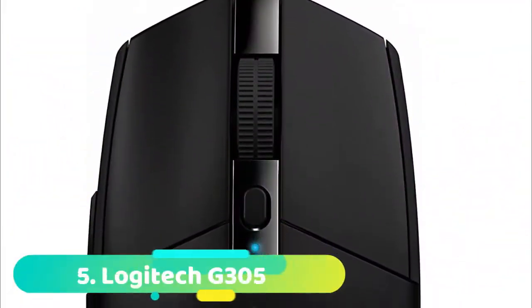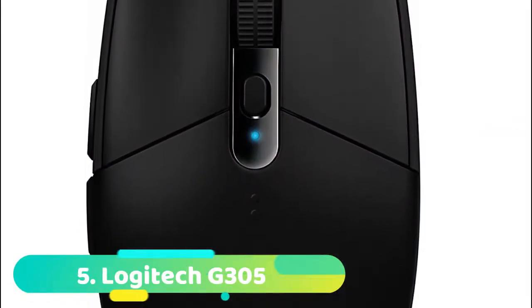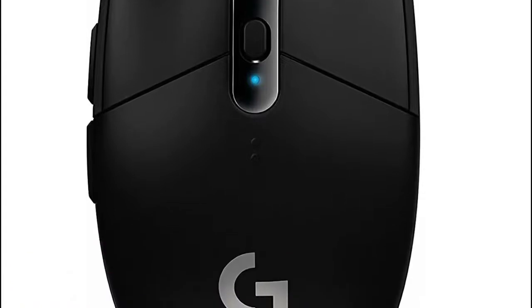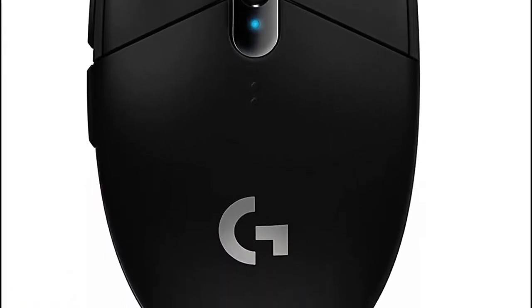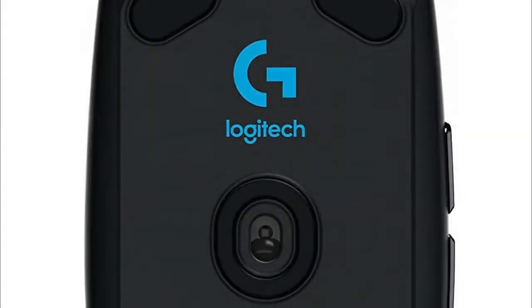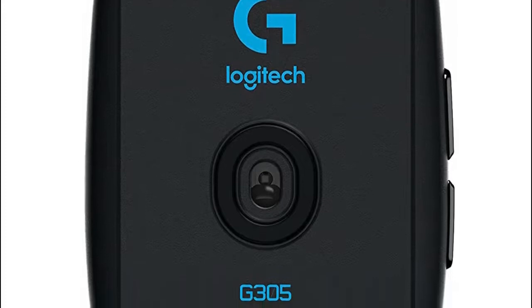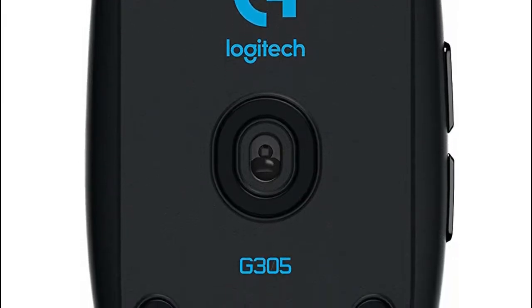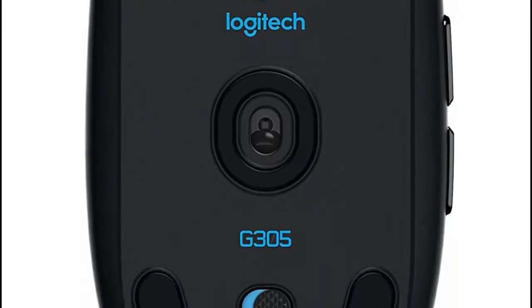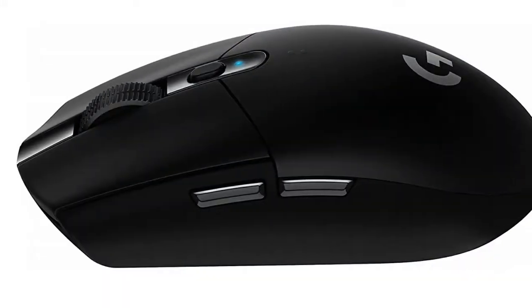For our final pick at number 5 we have the Logitech G305. The G305 is a great little bargain, and not a mouse to be taken lightly. This budget gaming mouse doesn't let you down for performance and weighs very little. Any gamer looking for an entry-level mouse with top-quality components should consider the G305. The design is rather bland, but the specs pack a mighty punch. This comes as a great alternative to the Logitech G Pro, and will save you a vast amount of cash for similar performance.